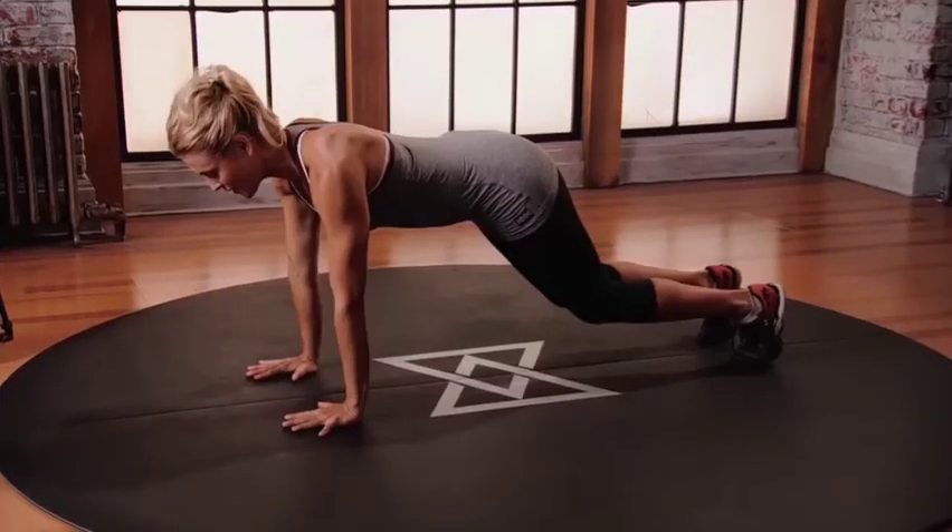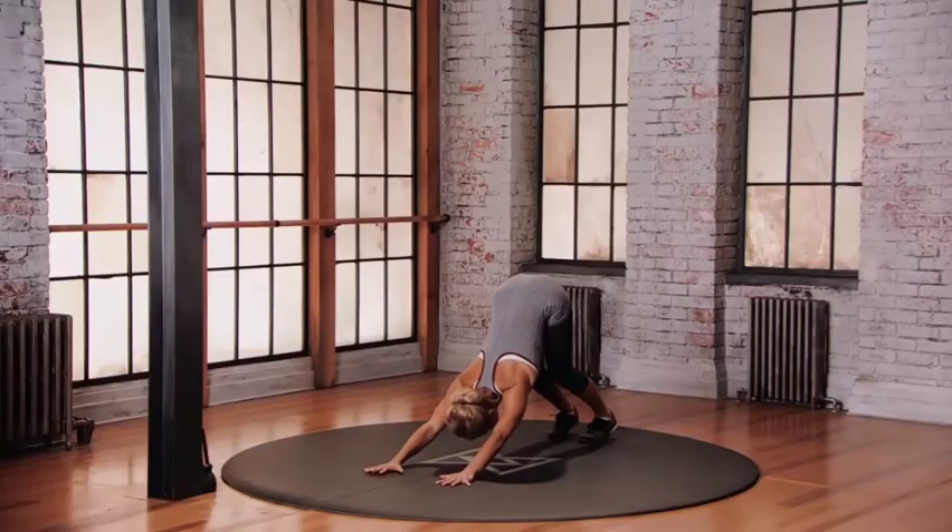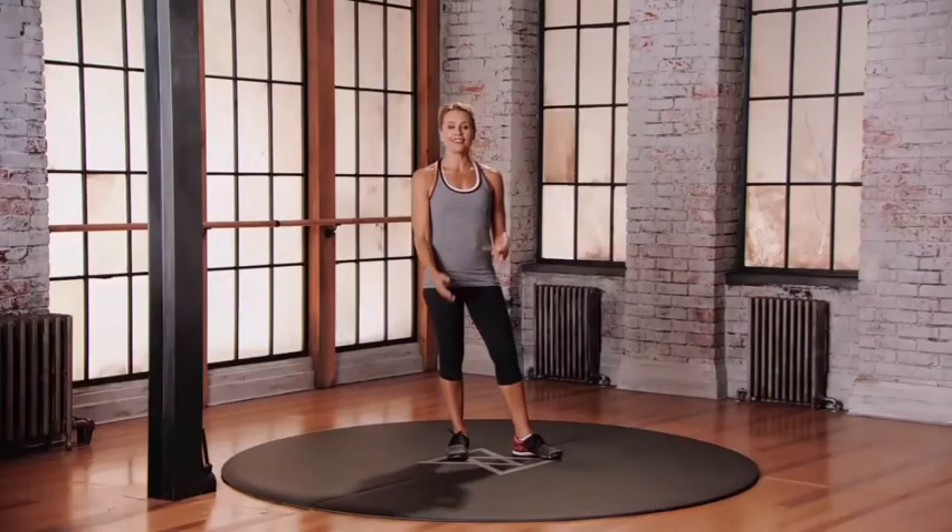Ten toenails on the floor. Curl the toes, they're bent. Use your core. Lower the chest towards the floor. Knees. Downward Dog. Keep moving with your trainer's command — just follow along, do the best you can.